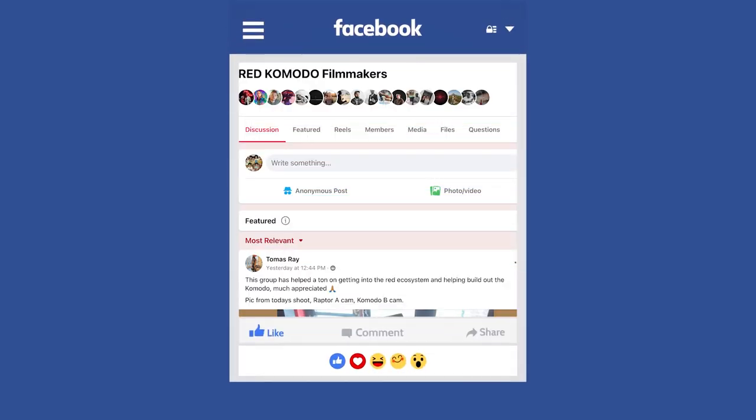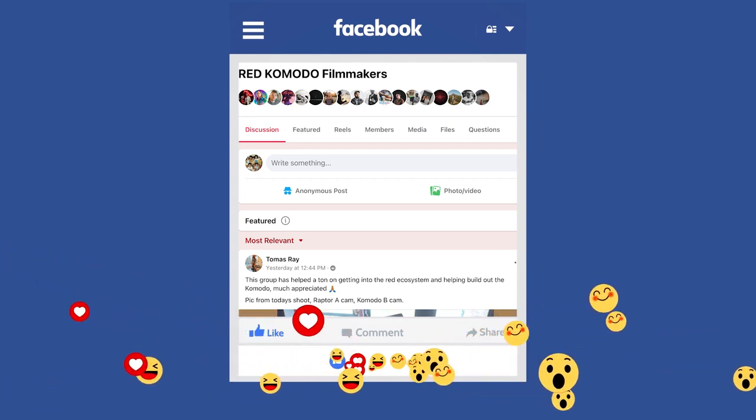I'm part of this Red Komodo users group on Facebook, and if you're not part of it, I invite you to join it. It has people that are just starting or people that are about to buy Komodos, all the way to people who are doing productions on Netflix or doing full features and things like that. So you can ask questions and get all kinds of answers.